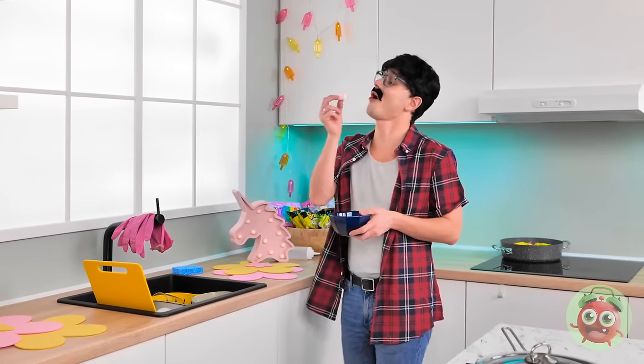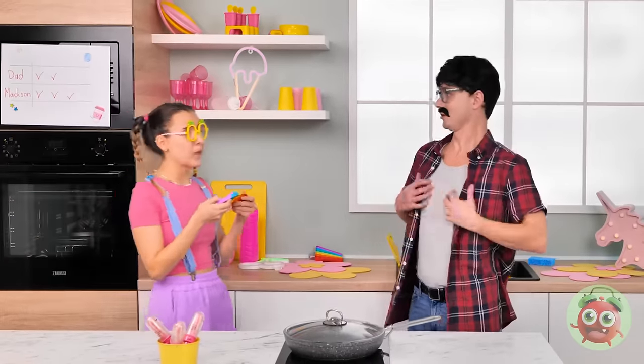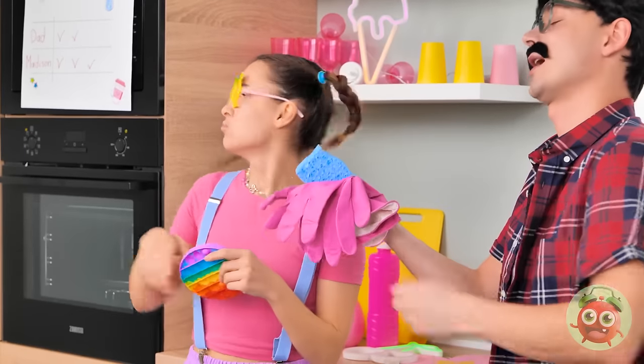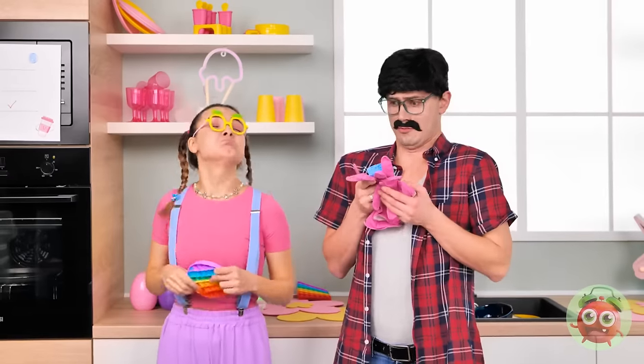Man, I sure am hungry today! Oh well. Now back to work! Or maybe I should clean these! Come on, don't procrastinate! Honey! Oh, there you are! Yes! Time for you to do some cleaning! I don't think so! I just did my chores, see? It's your turn, dad!